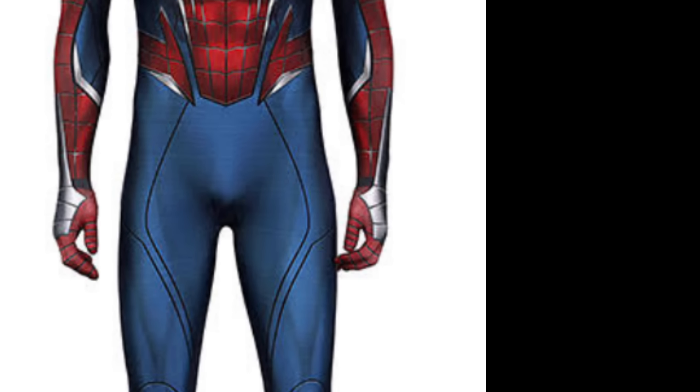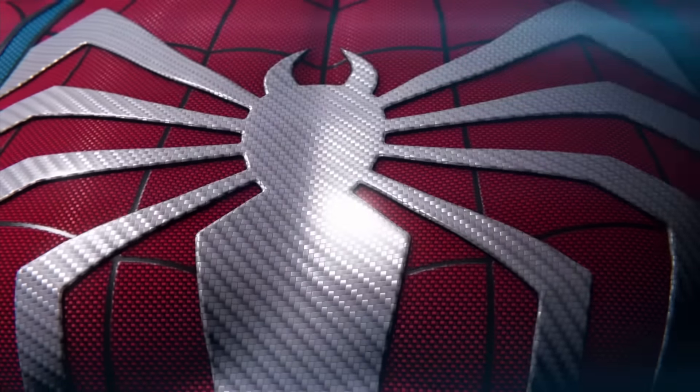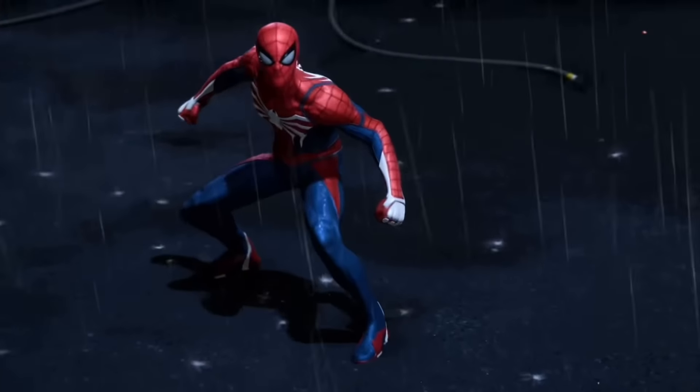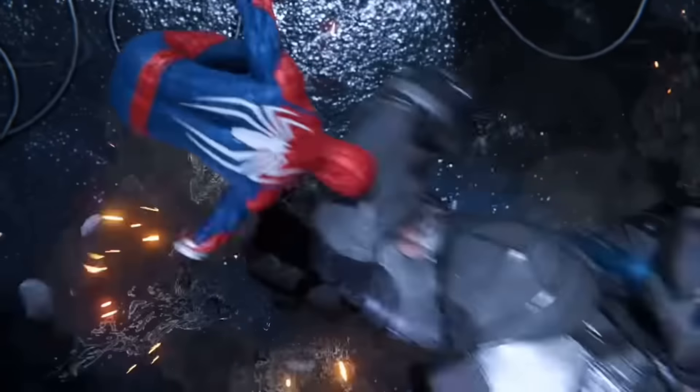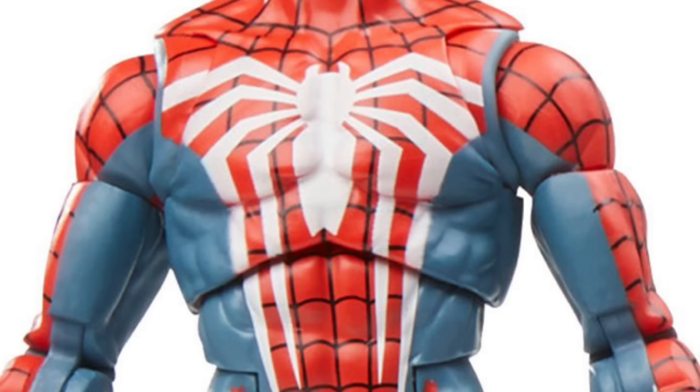But even the Halloween costume has details that the figure doesn't have. Even the spider symbol is printed on — the symbol that the Spider-Man game developers said is made of carbon fiber. The white spider is made out of a flexible carbon fiber material. Just paint it white. It's also on his gauntlets and also on his feet. Just paint that shit.